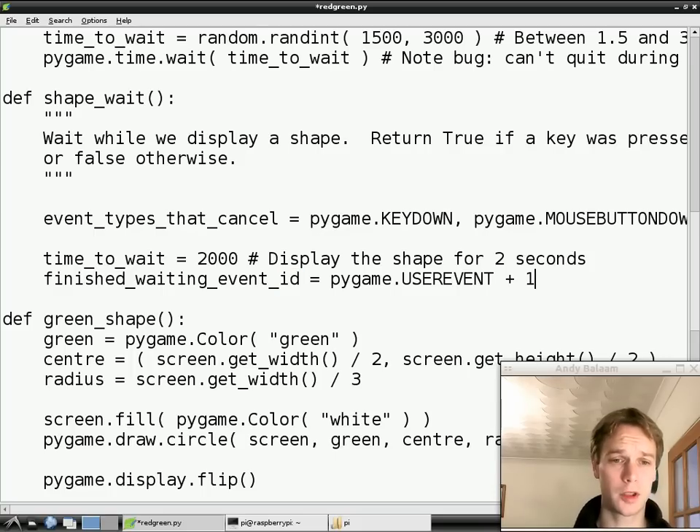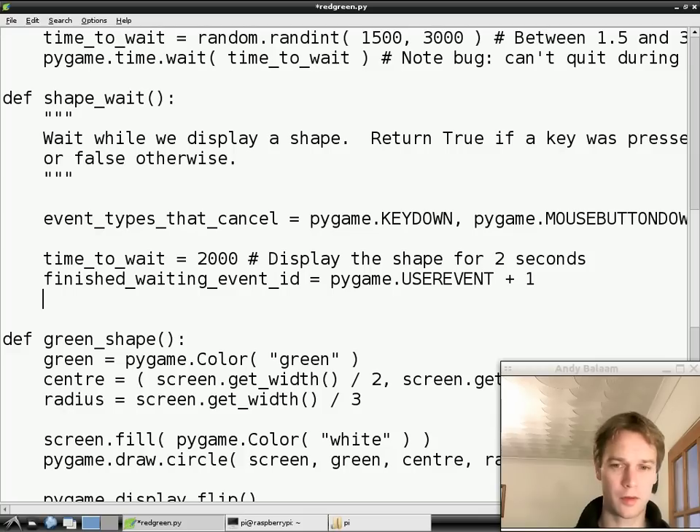In Pygame - just take it on trust from me - whenever you're making your own event you need an id. The id you should use is this pygame.USEREVENT value and then plus one or plus two or anything bigger than that is fine. Don't make it smaller than that, because your event type will clash with some events that are inside Pygame. If you're confused, try reading the blog post.